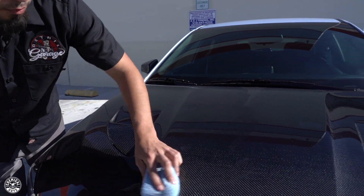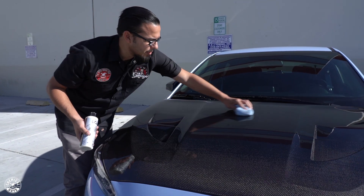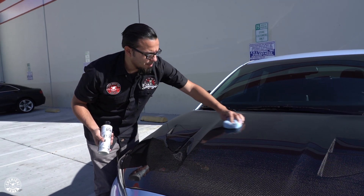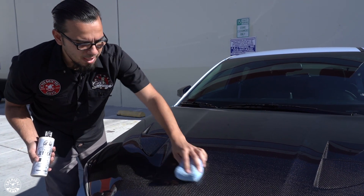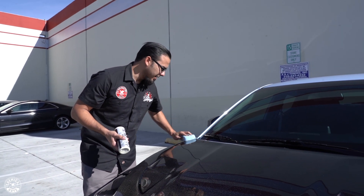We're just going to work it back and forth. I like to use a cross-hatching pattern and I work from the center out — this way I'm not reaching over areas that I've already coated or protected. The cross-hatching pattern ensures that we coat the entire surface evenly, it doesn't leave any high spots, and it also makes sure that we don't miss any areas.